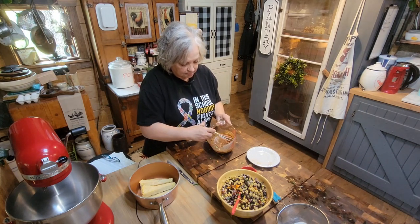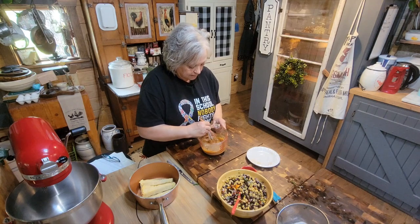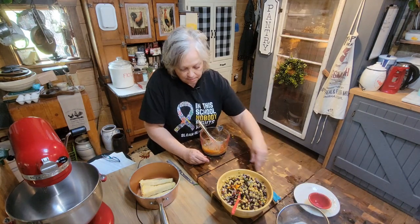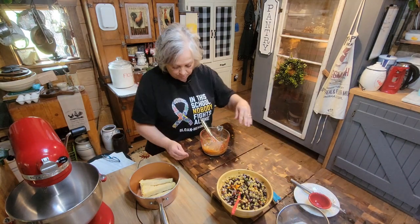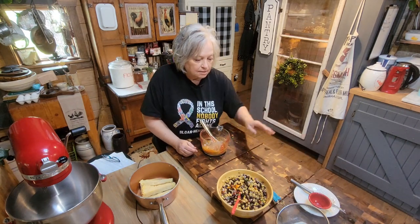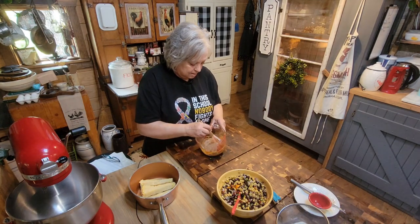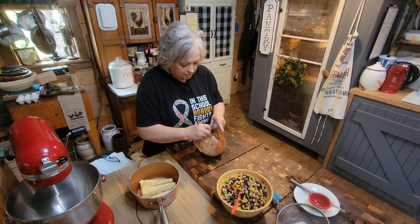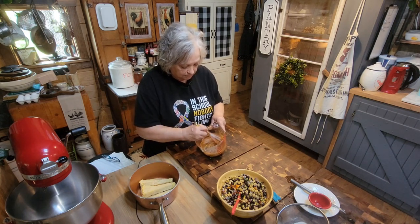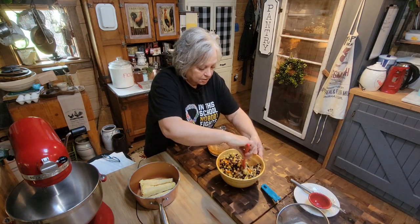This is going to be our dressing for our bean salad. So our fiesta bowl is going to consist of our fiesta chicken, which we're fixing to season up — it's just going to bake in the oven. It's chicken breast, but you can use boneless skinless chicken thighs, whatever you choose. And then I've got some rice that I had cooked and put in the freezer, so it's already cooked. All I have to do is season it up. Once I get all this together, we'll put our fiesta bowl together and y'all are going to see how wonderful it is.